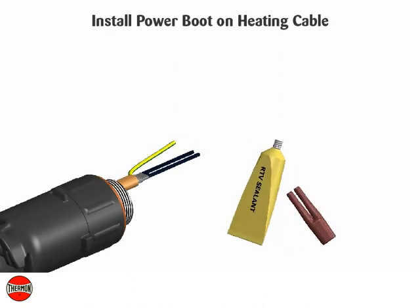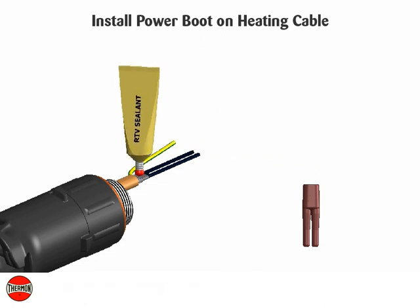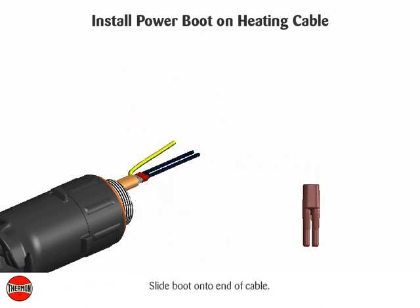Install power boot on heating cable. Apply a liberal amount of RTV sealant inside the boot end and on the cable. Slide boot onto end of cable.